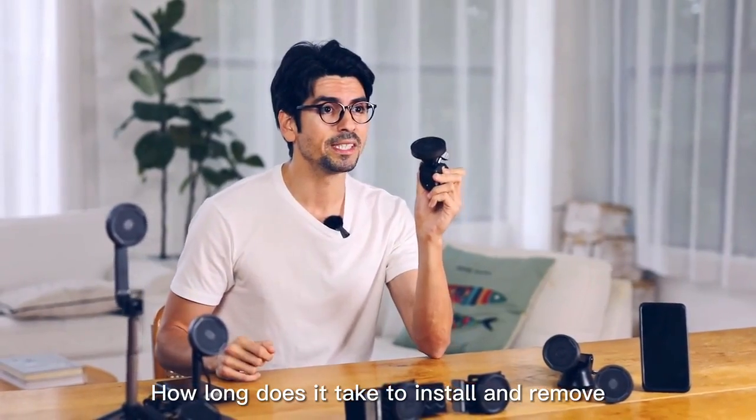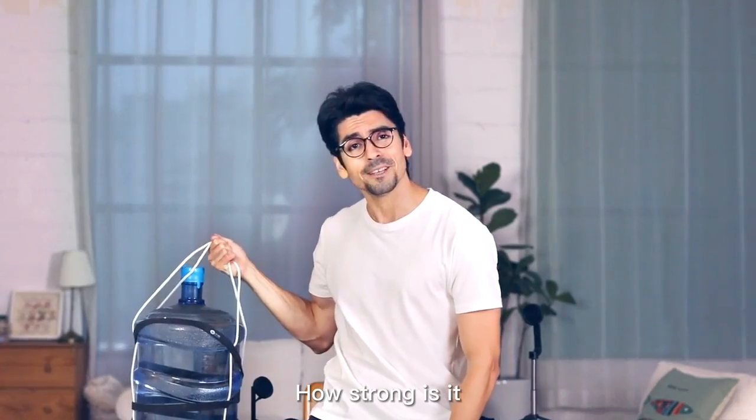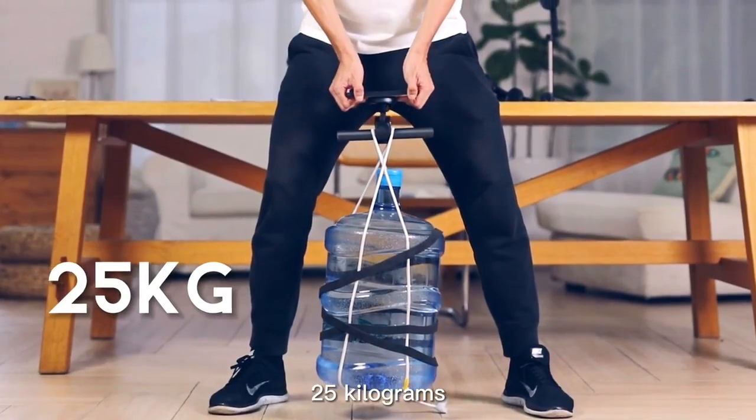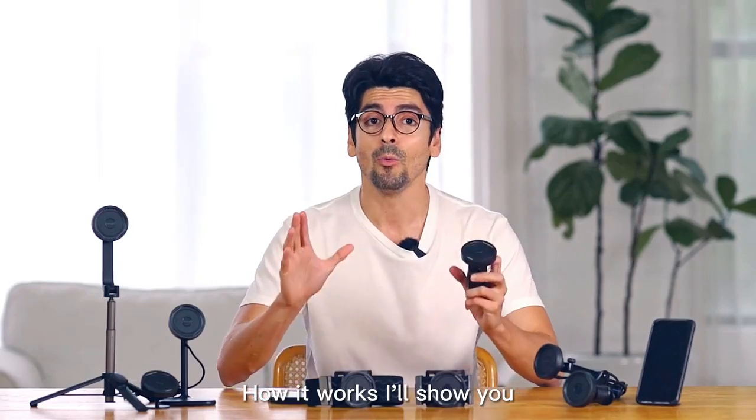How long does it take to install and remove? Only 0.2 seconds. How strong is it? It can even lift an object with a weight of up to 25 kilograms. How does it work? I'll show you.